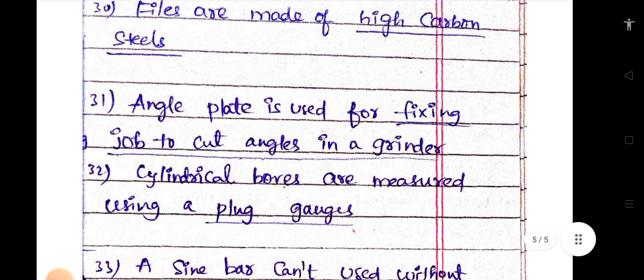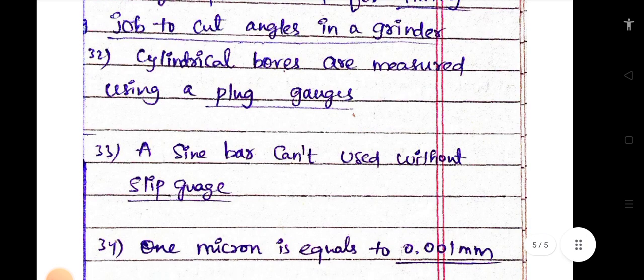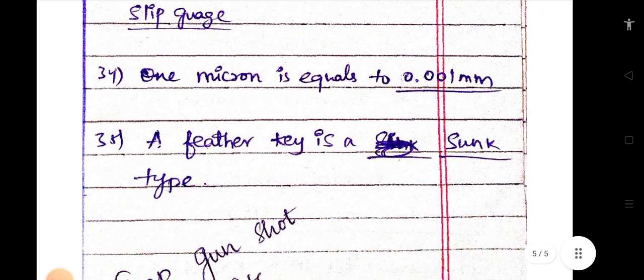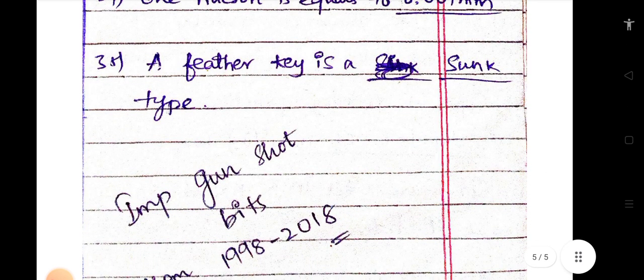A reamer is used for finishing and enlarging a hole. Files are made up of high carbon steel. An angle plate is used for fixing a job to cut angles in a grinder. Cylindrical bores are measured using a plug gauge. A sine bar cannot be used without slip gauges. One micron is equal to 0.001 mm. A feather key is a sunk type key.